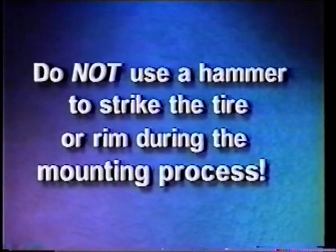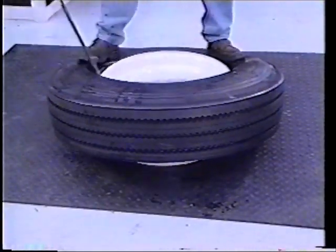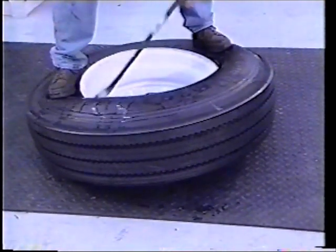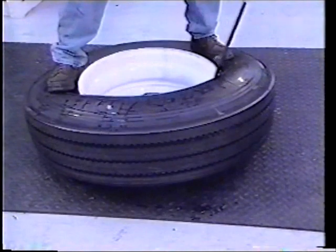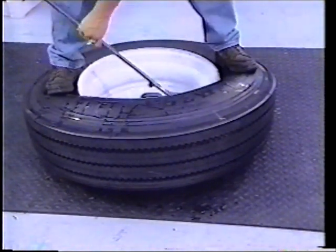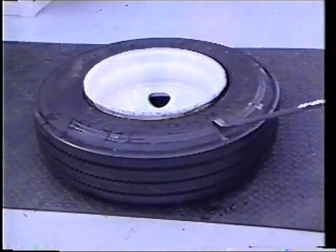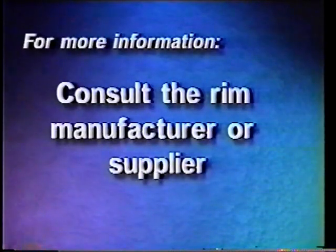Do not use a hammer to strike the tire or rim during the mounting process. Stand opposite the valve stem and pry the top bead over the rim flange with the curved end of the tubeless tire iron, taking small bites, and repeat this procedure until the top bead is free from the rim flange. For more information regarding service and inspection procedures for single-piece rims, consult the manufacturer or supplier.